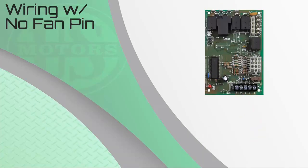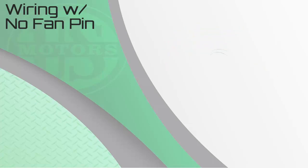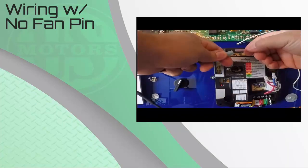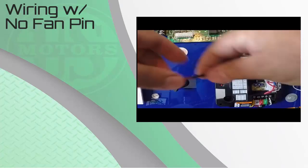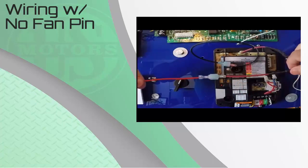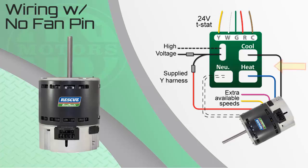Not all older furnace or air handler boards have a dedicated constant or continuous fan pin location. The Rescue Ecotech comes with a Y-harness jumper. This wiring harness is installed by removing the high-voltage lead, typically black in color, coming from the safety door switch to the control board. Remove this lead from the control board and plug it into the black lead on the Y-harness. The other end of the Y-harness, with both black and red wires, is attached to the pin location you just removed the high-voltage wire from. The red low-speed lead from the motor is then attached to the red lead on the wiring harness. The motor is now wired so that when the system power is on and the door is closed, the system will run on continuous fan. It will continue to run until there is a call for heat or cool, and the motor control, sensing the additional signal, will ramp the motor speed up to whichever is being called for.